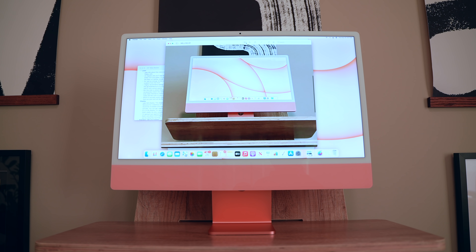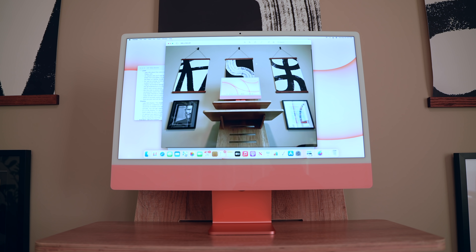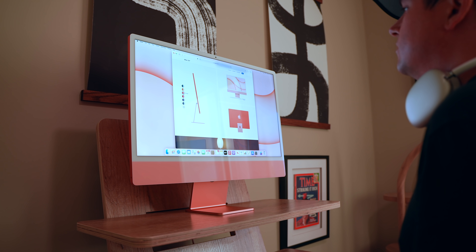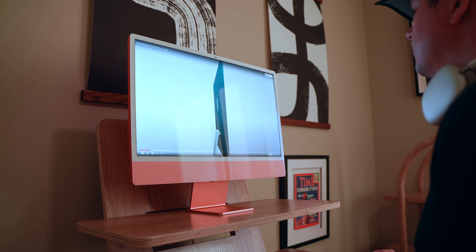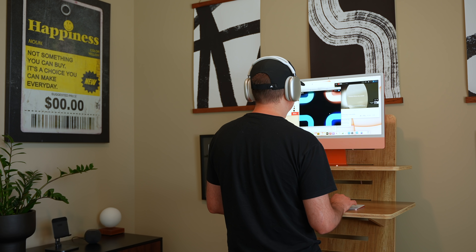Suffice it to say, if you want to use this machine to edit photos, you're going to be able to handle that no problem. If you want to have 20 plus Chrome tabs open at the same time without the system bogging down, you're going to be able to do that too. If you just want your apps to load really fast, or if you want it to wake up from sleep basically instantaneously, this is a perfect machine for your needs. Everyday computing tasks handled with ease.